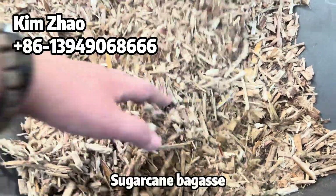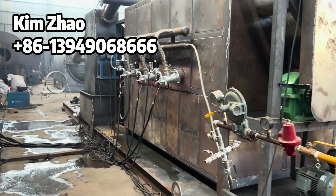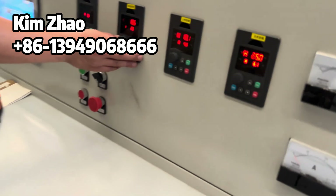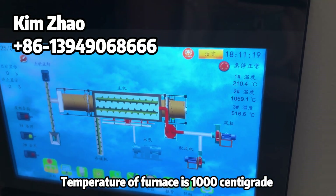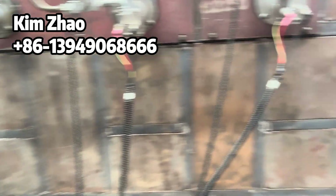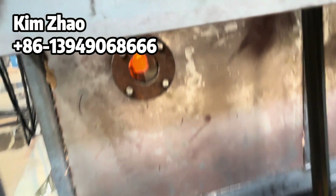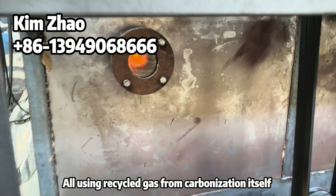The sugarcane bagasse is being fed in with liquid gas spray heating. Now the temperature of the furnace is 1000°C and the second pyrolysis reactor is 500°C. We are now using the recycled gas as the heating fuel, so the LPG is stopped and we are fully using the recycled syngas.